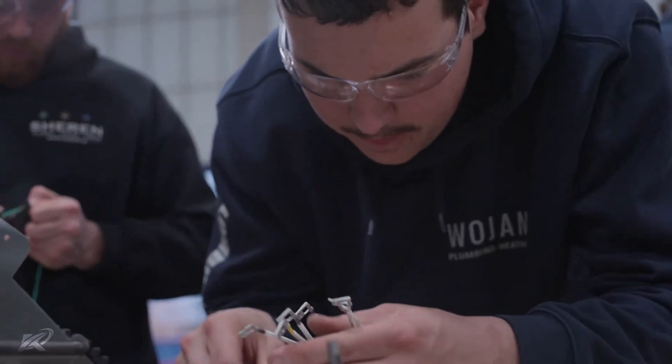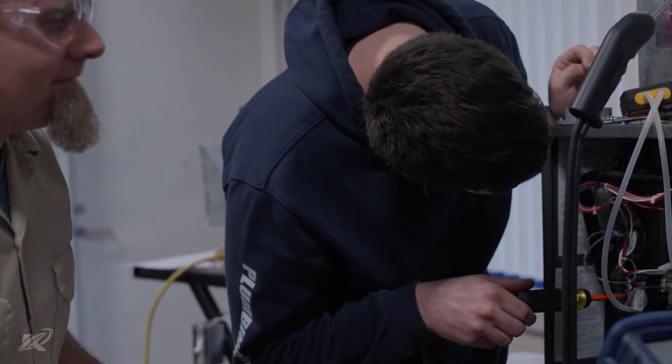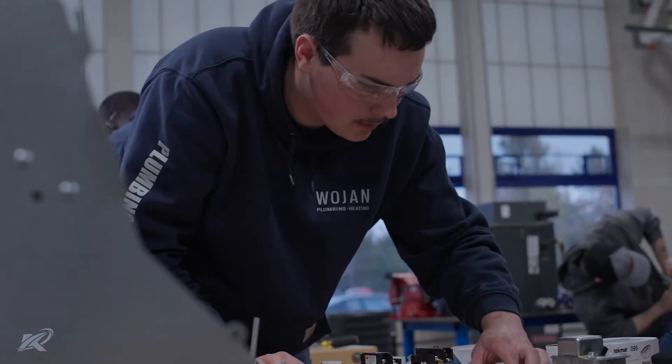They're learning how things actually wire together, how components work together. They're going to know how to take different measurements — temperature, humidity, pressures, air flow, electrical — and they can use those measurements to diagnose HVAC systems in both the commercial world and the residential world.